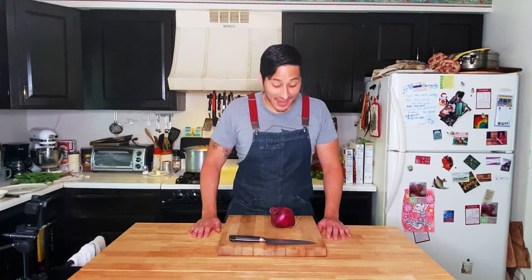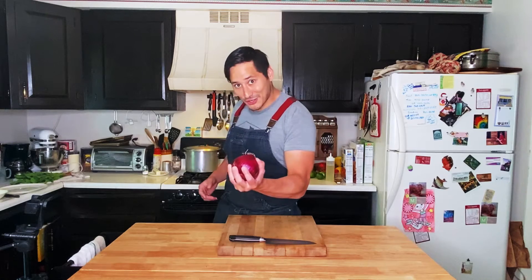What's up guys, I'm Gen Sato, welcome back to Hangry and this is 30 Second Thursday. Today we're doing how to chop an onion.